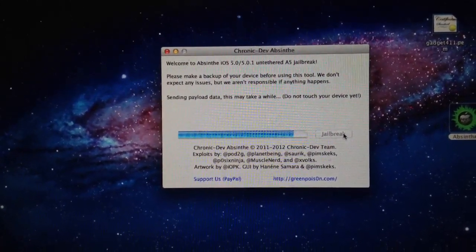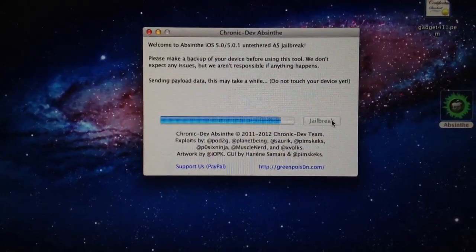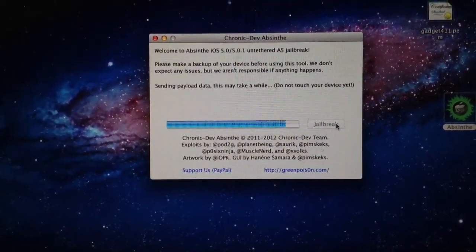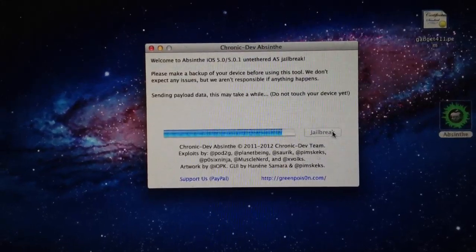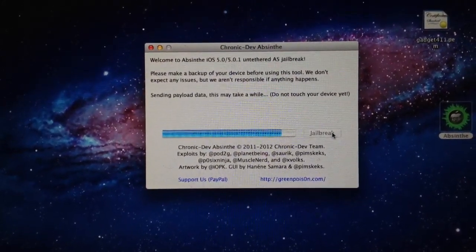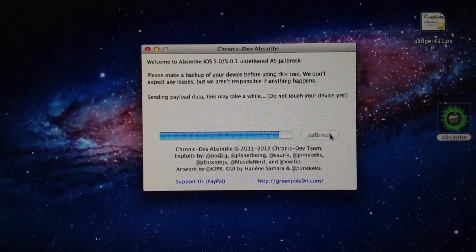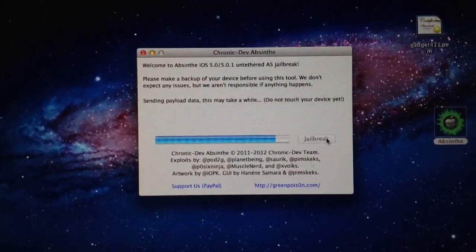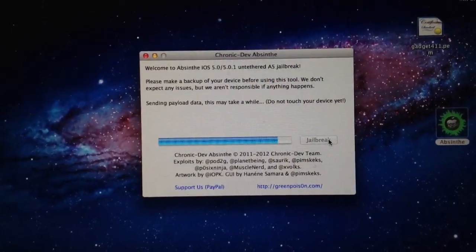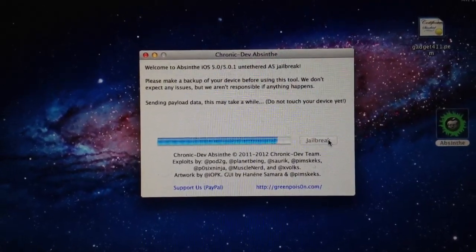It's very important not to touch anything — just let this thing run its complete course. A couple of the how-to guides I read before doing this agreed on that. This is my first time trying it. It's been about five minutes, so it's not too bad. It honestly took longer to find a good link, as the GreenPoison website was pretty well overrun, as to be expected.